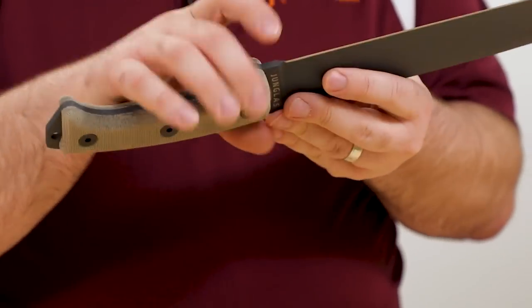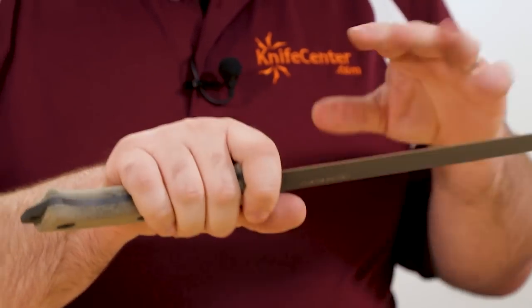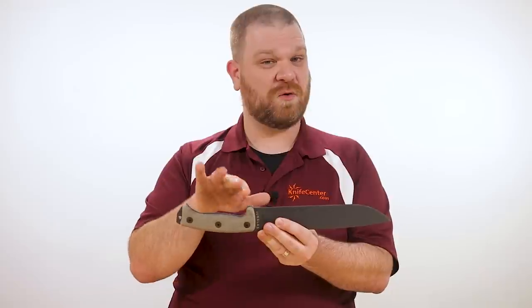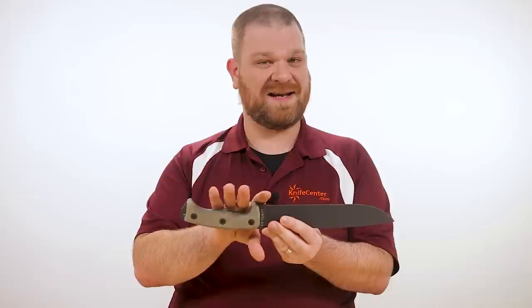The Hungless works for these tasks as well, but you are going to need to choke up a little bit more to make the balance more neutral. In that regard, it's kind of a shame that they don't include a finger choil on this design like they do on some of their smaller knives — that would be a real nice place for your index finger to sit and make that neutrality happen the way you want it.